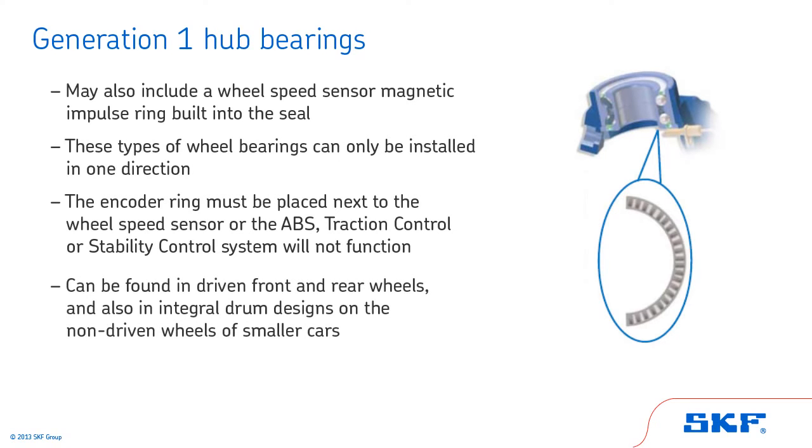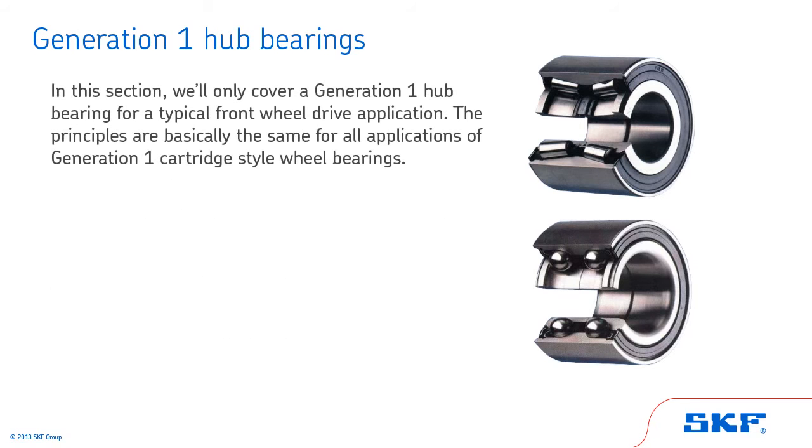Generation 1 hub bearings can be found in driven front and rear wheels and also in integral drum designs on the non-driven wheels of smaller cars. In this section, we will only cover a Generation 1 hub bearing for a typical front-wheel drive application. The principles are basically the same for all applications of Generation 1 cartridge-style wheel bearings.